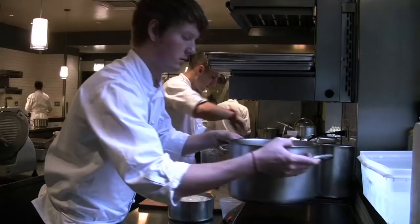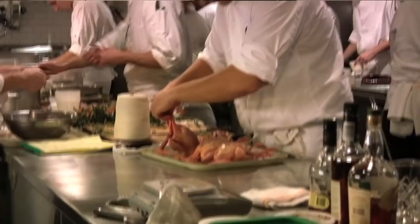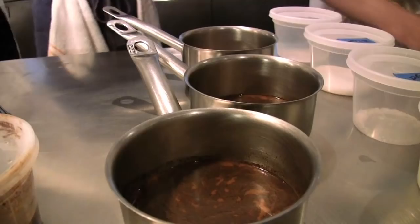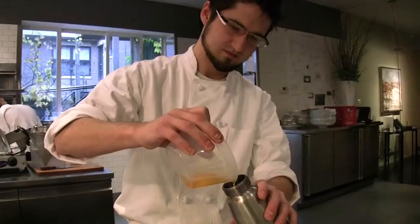One thing that makes a Tom and Jerry a Tom and Jerry is egg. Classically, you separate your egg whites and yolks, whip them separately, fold them together, add your alcohol — that's called your batter. Instead of going through that labor, we're going to do it in an ISI canister. Make sure it's tight, give it a shake to break up the yolks and whites and incorporate the sugar and salt.